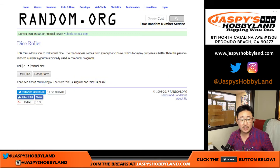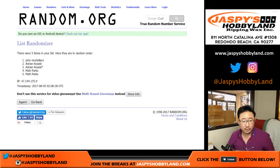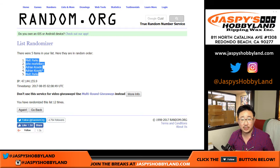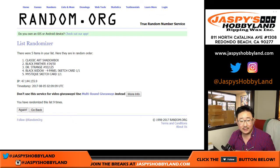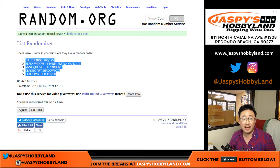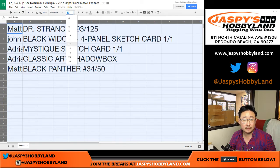We'll randomize each list a full 12 times. Names first, and a full 12 times for the hits as well. Good luck. We got Matt Parks up there and down there, one in the five position. Doctor Strange down to Black Panther. And here's what we got.